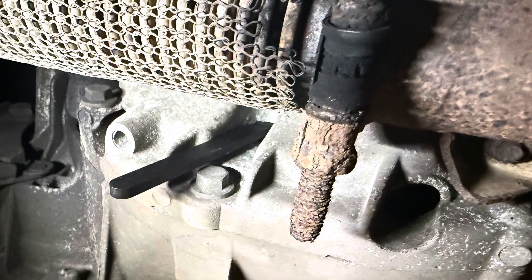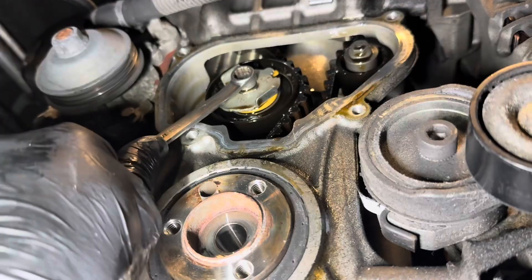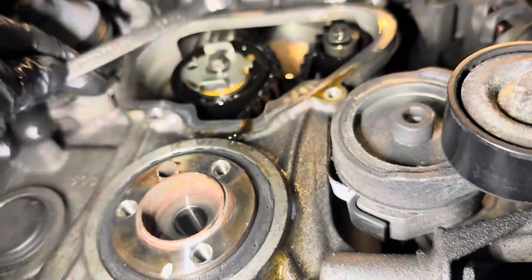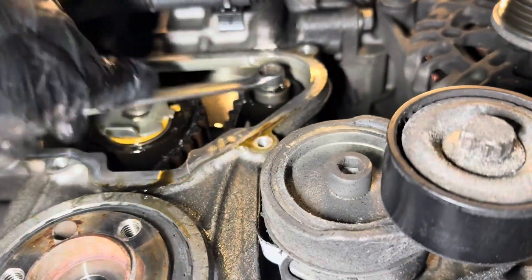At this point I highly recommend that you mark the crank pulley as seen in the images here, and also mark the cam lobes at the top on the belt as well. You can duplicate these marks so that when you're rebuilding you know it's lined up correctly. Then remove the tensioner and the guide.